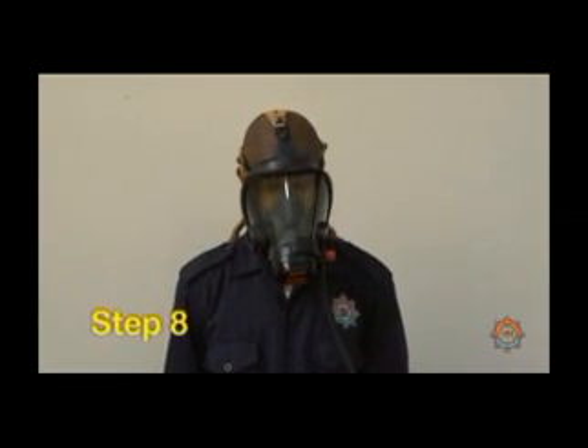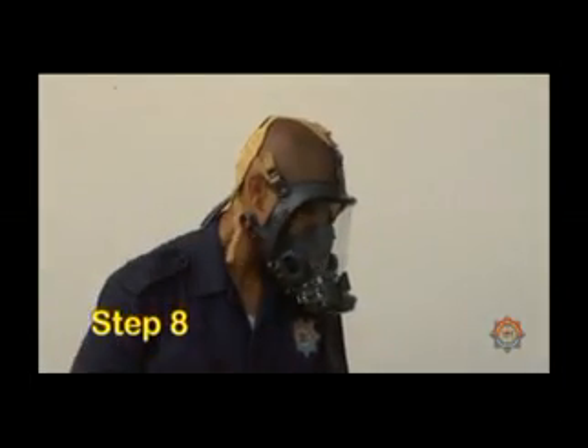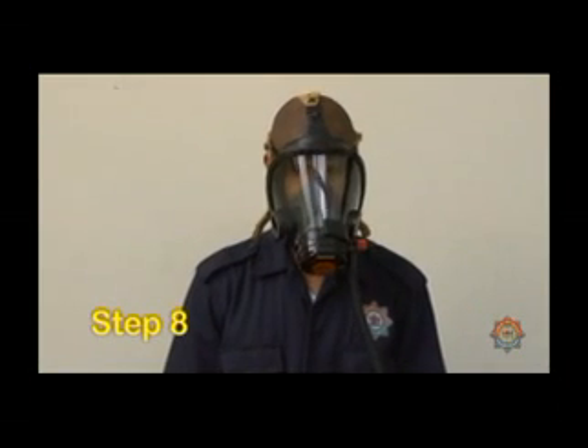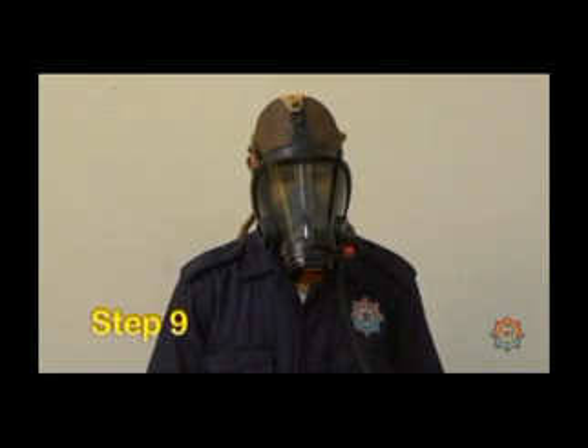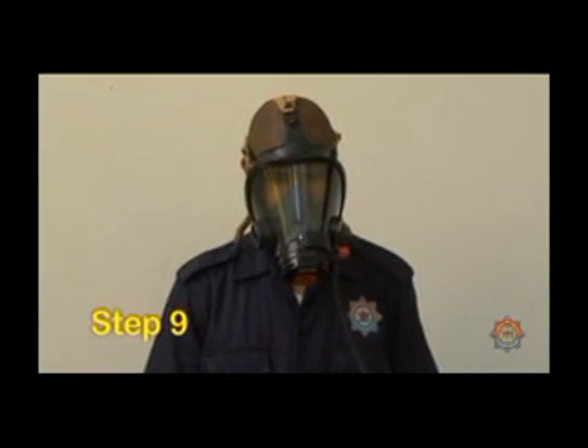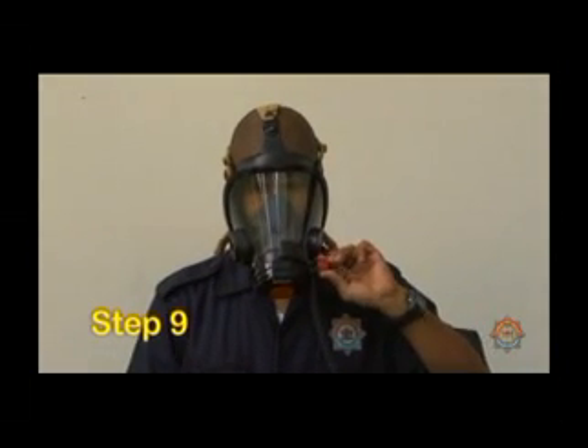Step 8. Place your fingers between the mask and face to check for positive pressure. Step 9. Open the bypass valve and allow air to flow into the mask, then close.